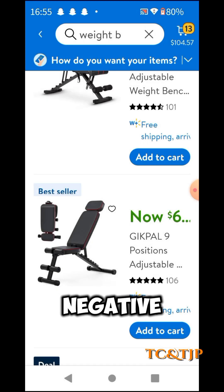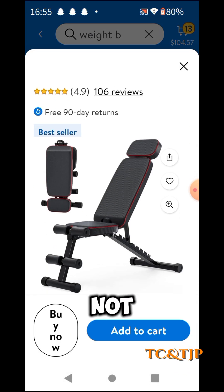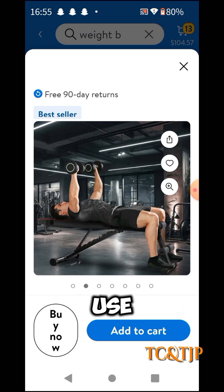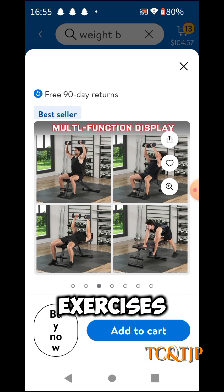No negatives so far, fairly good price — why not? Look at it, it's like a weight bench. You can put your feet back there, you can use free weights, and you can do several types of exercises.